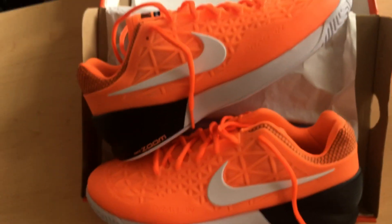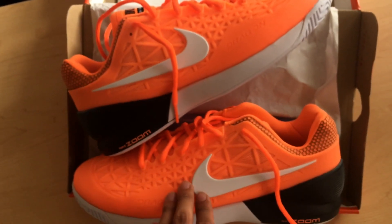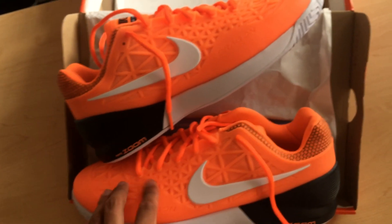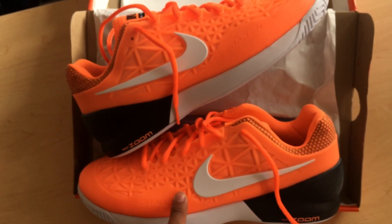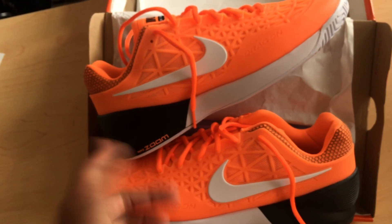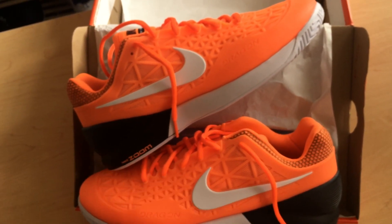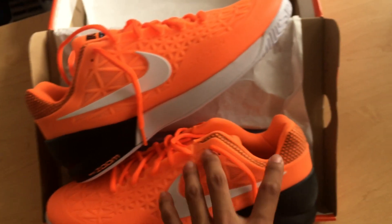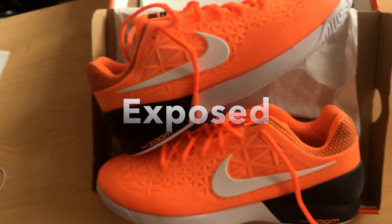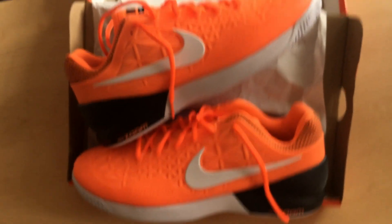That was the same thing that Raonic wore in his 2014 New Balance MC 996 V1 — I actually have that pair, it's a solid shoe. It's kind of unfortunate that Skechers gets ripped for copying Nike, but Nike didn't get any hate for basically stealing that colorway. I'll link in the description where you can see more comparisons like that.